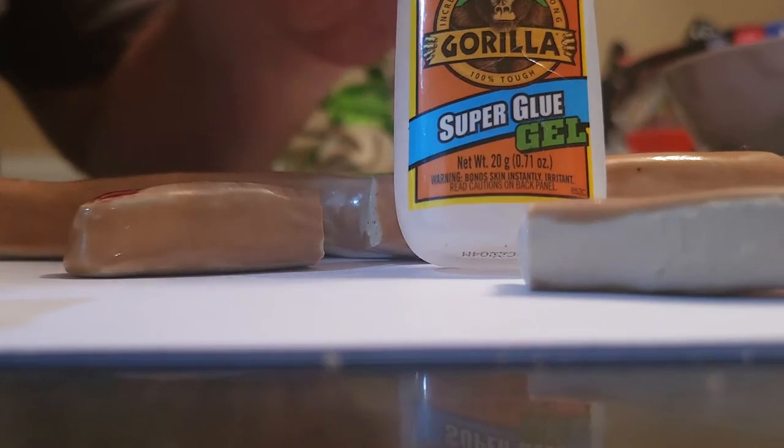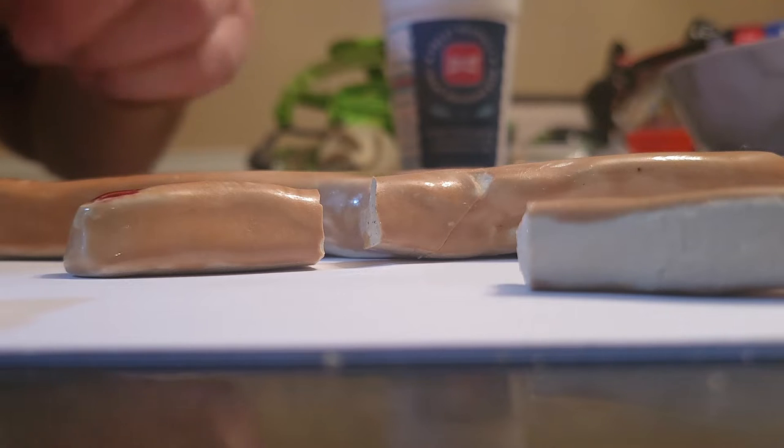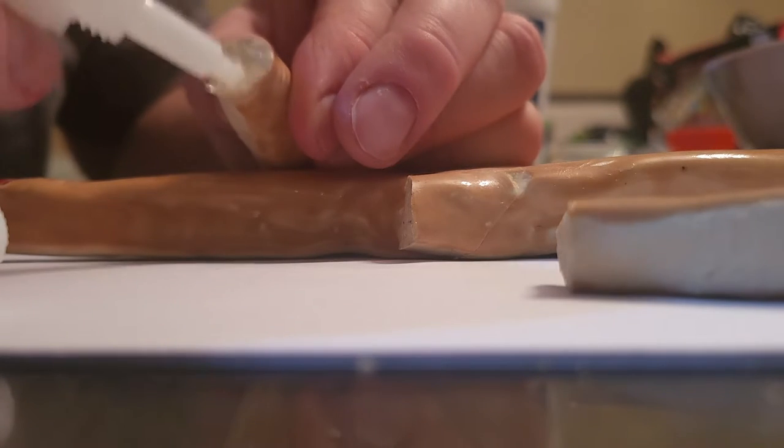Super glue gel is the best because it's pretty thick — it won't just run willy-nilly over everything.